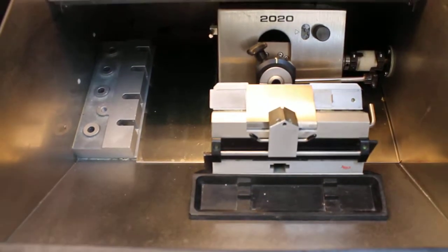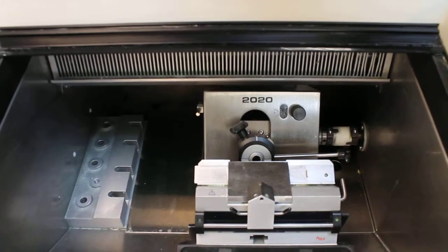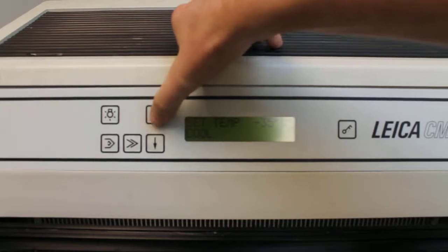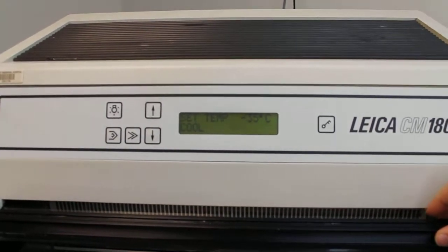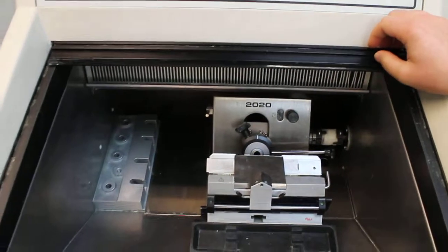You can turn the light on and off. To adjust the temperature, I press and hold the temperature control button. We can turn the temperature up — it goes all the way down to negative 35 degrees Celsius. At this point, I think we're at about negative 18 degrees Celsius, after about a half an hour of cooling.